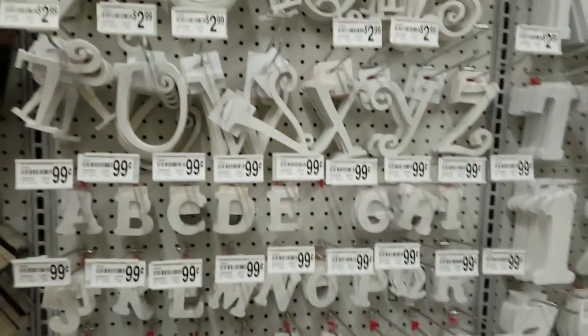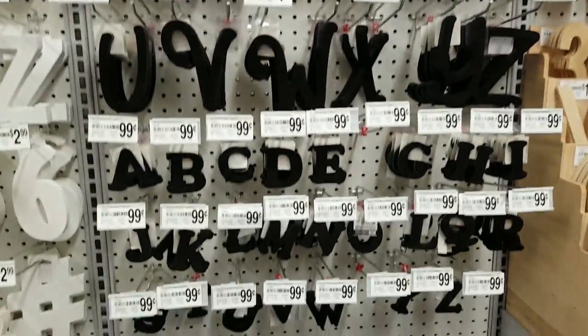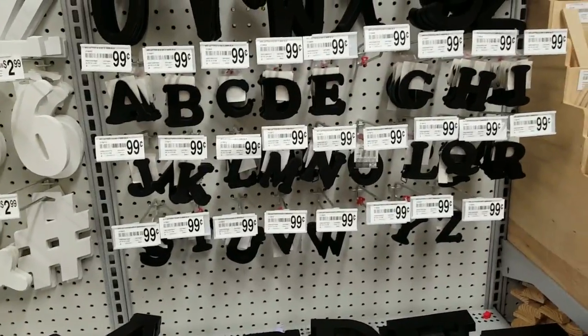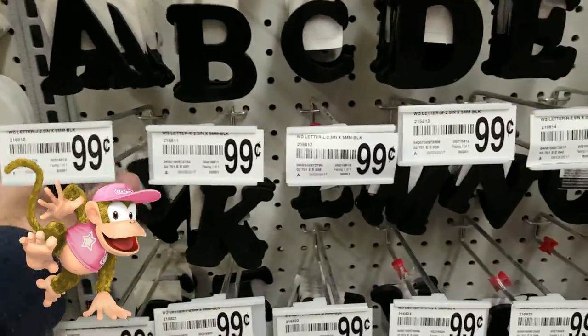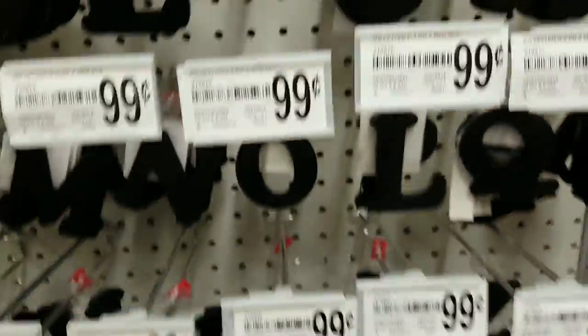Next you want to find the letters, which should be right next to the boards in the store. They usually have both black and white letters available, and I've also seen unpainted wood ones before. The colors I had in mind were taking inspiration from the color Diddy that I used — the pink one — where he has a pink shirt and white stars on it, so I was going to do a pink board with white letters.